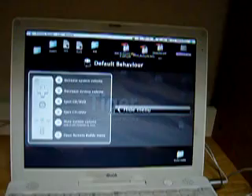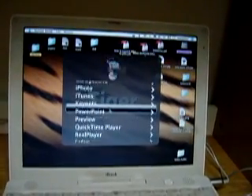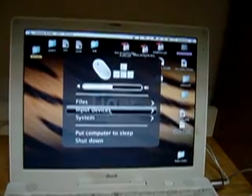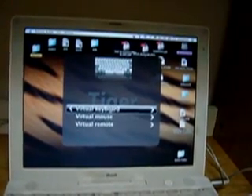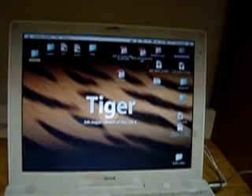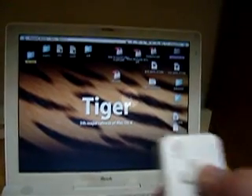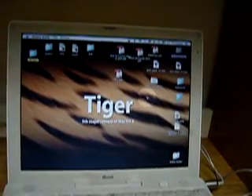Now we would like the vRemote to act as a normal mouse. You can see that the cursor area is indeed moving.